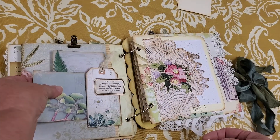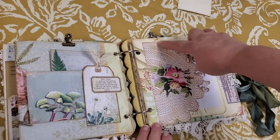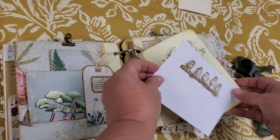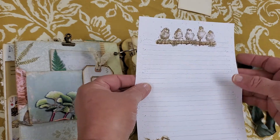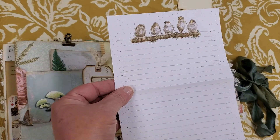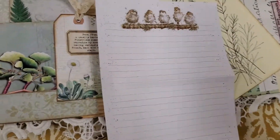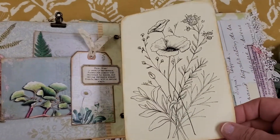I use Tracy's labels throughout. Now on this side, this is like a paper doily tuck spot, and I have this beautiful paper with these birds on it, just some lined paper. And then there's this big journaling card that I had.